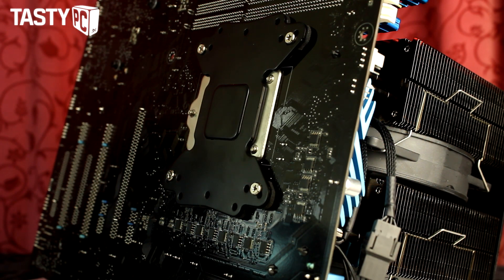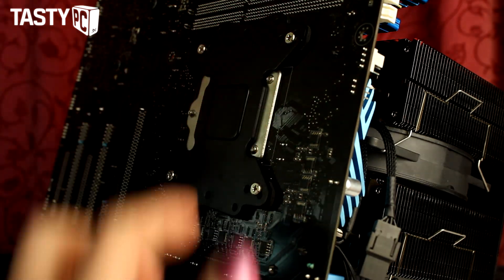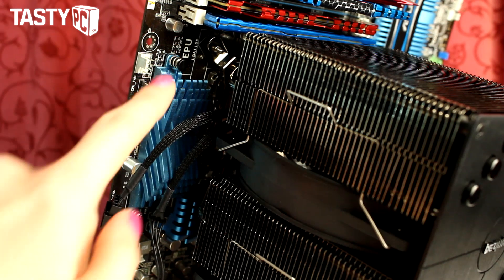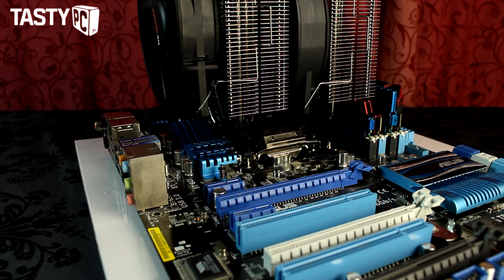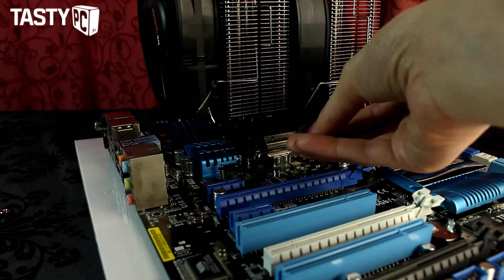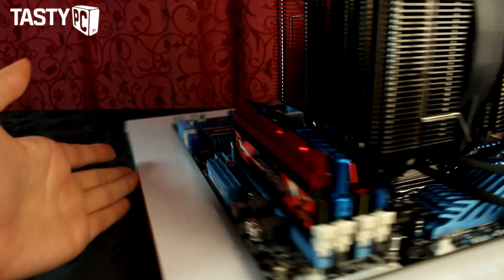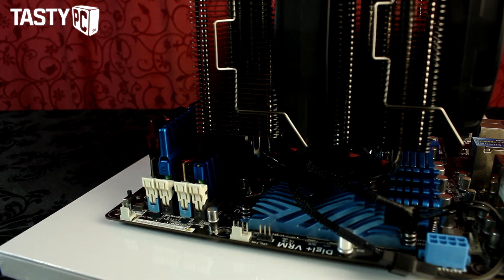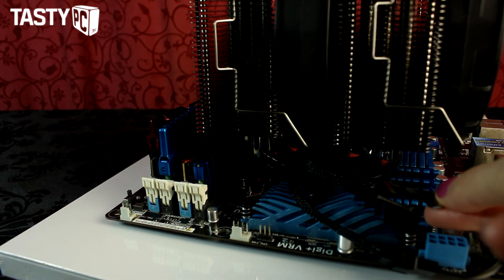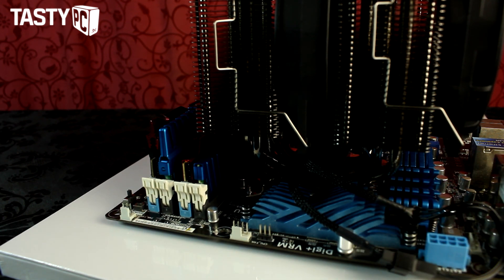Fitting the cooler on an LGA 1155 motherboard is easy enough — you just put four screws through the back plate and then mount the motherboard into the cooler's mounting plate. However, fitting this cooler on an LGA 2011 motherboard is a complete nightmare. You've got four bolts to tighten with a spanner, and the fact that you have to fit the memory first, combined with heatsinks in some corners, makes it very difficult. I found it literally impossible to fit in one of my rigs, so if you're planning on getting this cooler for a Sandy Bridge-E motherboard, take that into consideration.